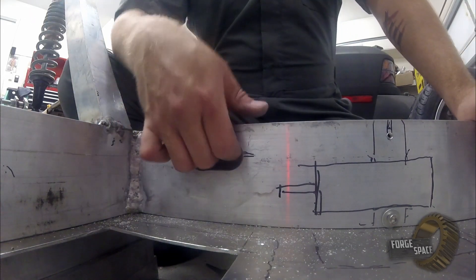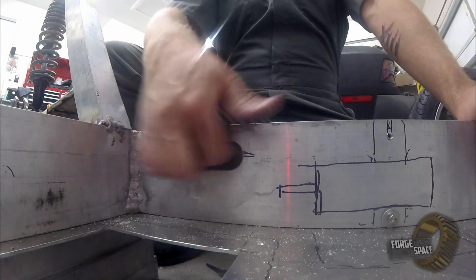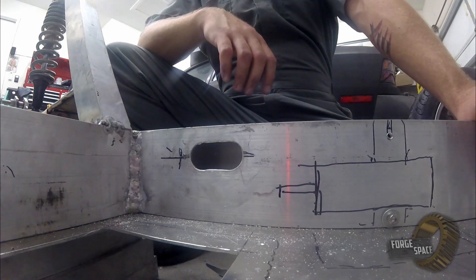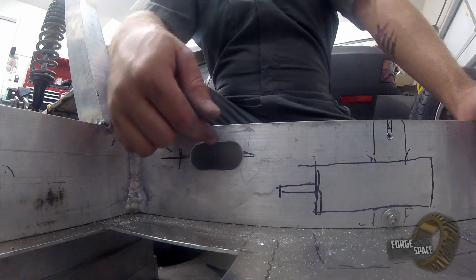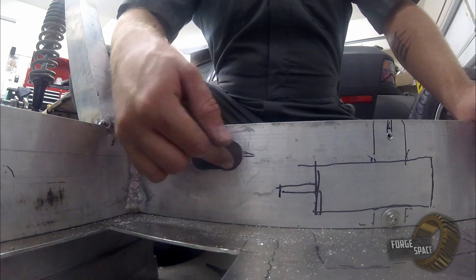So for this now, we got it softened up — it's not going to rub or chafe through our wires. But just to be on the safe side, what I'm going to do is take a piece of rubber hose, split it in half, and then line the entire edge of it.